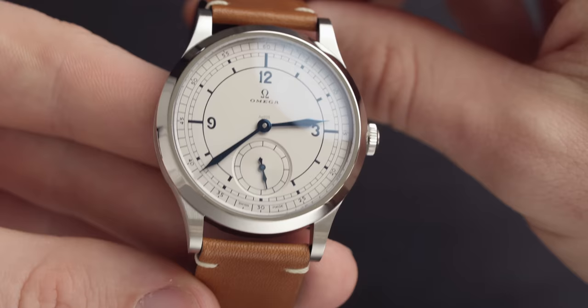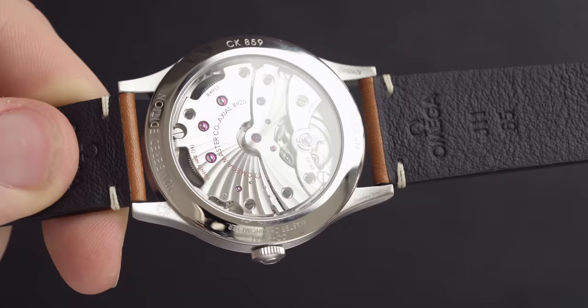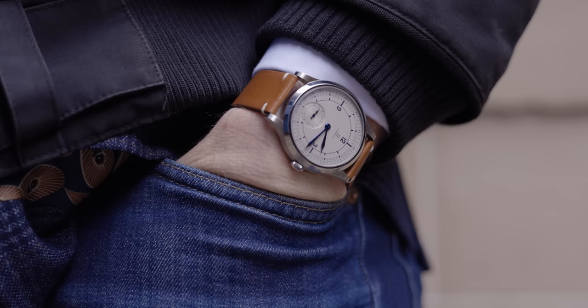The CK859 was inspired by Omega's 1939 wristwatch. That model had the 30-T2 manual winding small seconds movement and it's absolutely stunning. This watch was totally inspired from that 1939 model and you can see this in a lot of the aspects of this watch — you'll see a lot of Omega's DNA popping up throughout.